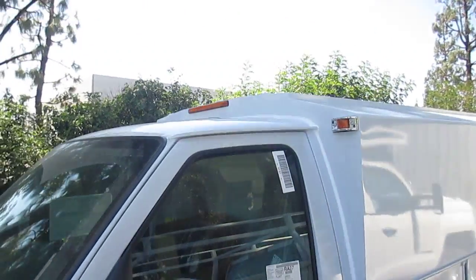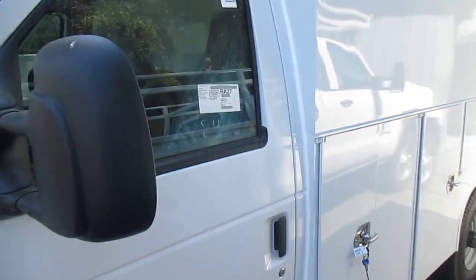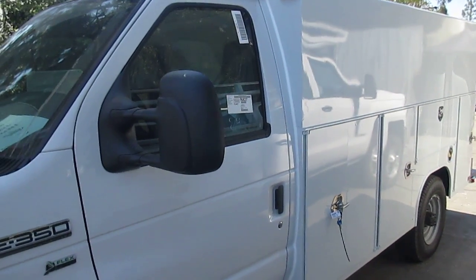And with the Low Pro Workmaster, as you can see, it sits right above the cab. We can get into smaller spaces, so we can go into parking garages, anywhere that you wouldn't normally be able to fit with a conventional cab chassis with a higher service bed on it.